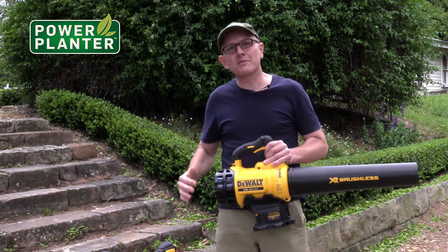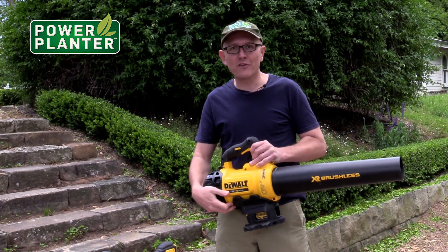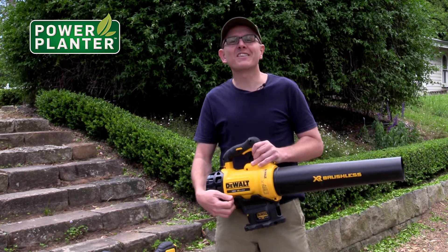Now this is the one that's made by DeWalt. It's only an 18 volt unit. I didn't think it was going to be very good, I didn't think it would be powerful enough — but I was proved wrong. This thing rocks.